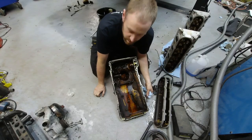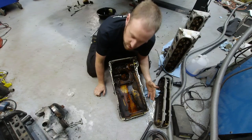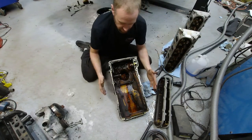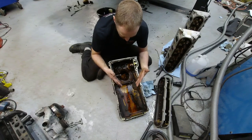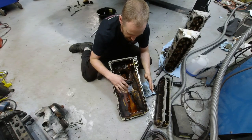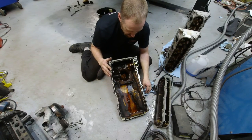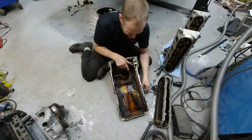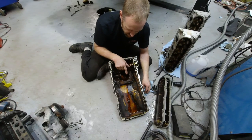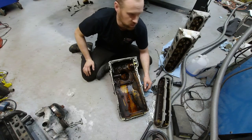I just pulled this oil pan off this motor because I'm doing a full delete on this vehicle. Looking inside this oil pan, it's obviously dirty but it doesn't have a thick layer of sludge on the bottom, which is a good sign. Before we get into the oil pan details, let's cover why I had to pull this apart and why the DOD was an issue.